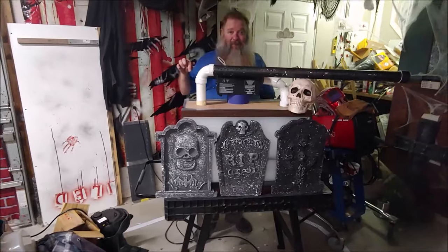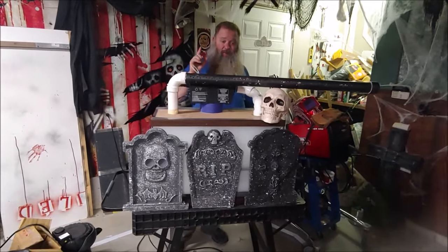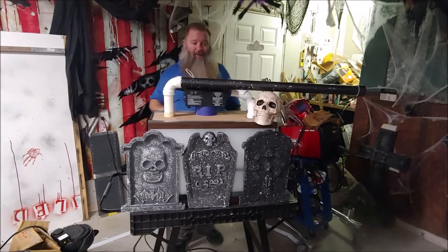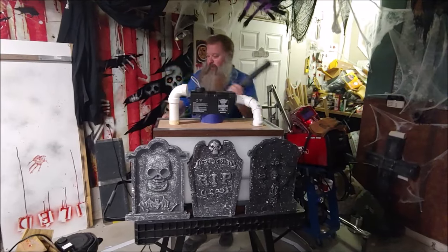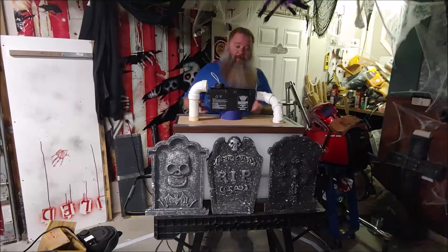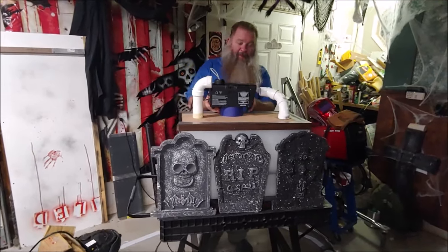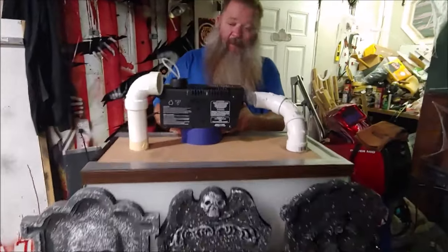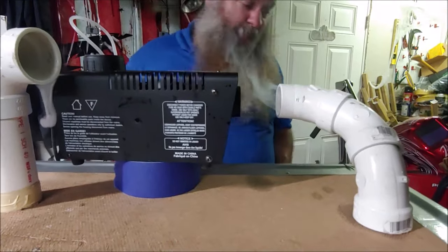Now, while the fog machine is in cool-down, I want to talk about how I've connected to the machine. Oh — poor Yorick. I knew him well. You may have noticed I had about an inch of space. I could have up to about three finger-widths and this will work fine. Pardon me while I get the skull.